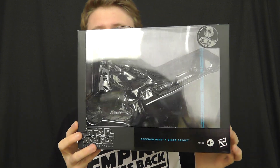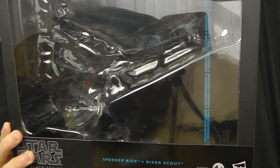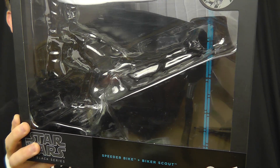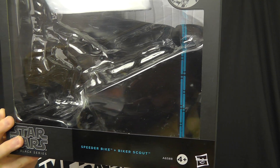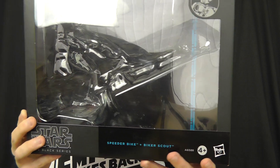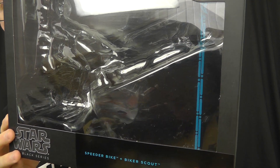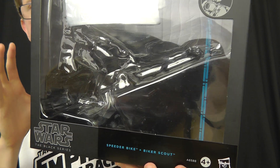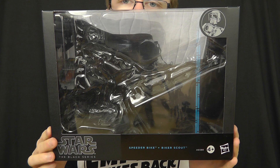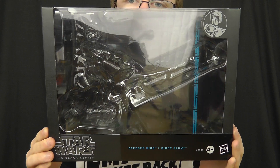We are going to take a look at the packaging first. This is one of the first products to feature the new look for the Black Series line. As you can see at the back of the box, we do have those Death Star lights that on previous Black Series products were orange, whereas on this one they are blue. This is going to be a running change throughout the Black Series line and we're going to be seeing this throughout the 6-inch and 3¾-inch figures. The packaging is phenomenal on this one — it really invokes that adult collector feel and you feel like you're getting a high-end product with this box.